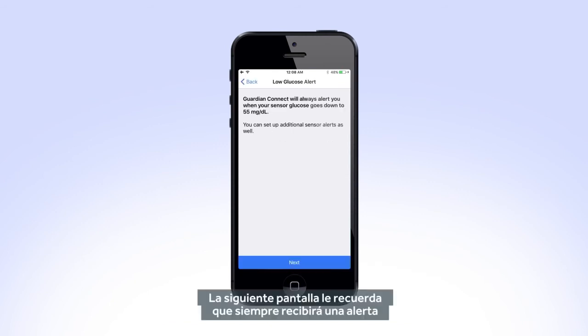The next screen reminds you that you will always receive an alert when your sensor glucose reaches 55 mg per deciliter. Tap Next.